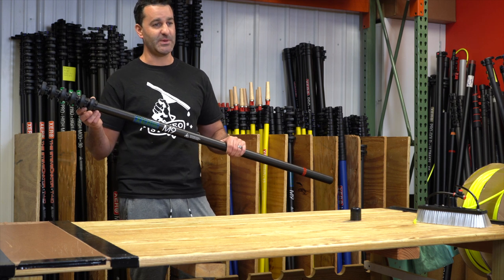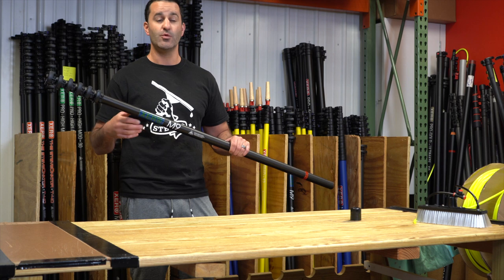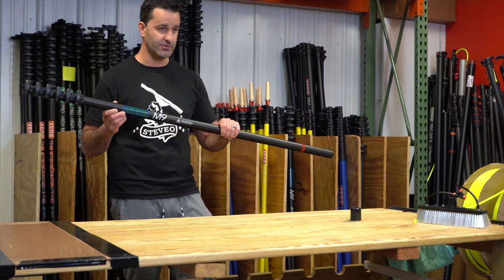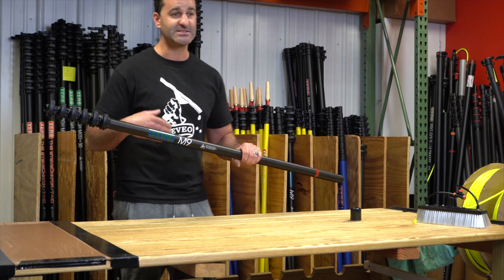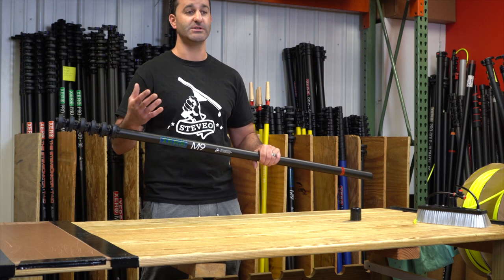Just because it's a less expensive Xero water-fed pole doesn't mean you're not going to get the same warranty. We're still going to warranty the clamps and carbon fiber for three years, and you're going to get all the same accessories you would get on a higher-end Pro Series, Micro Series, or even a Destroyer.